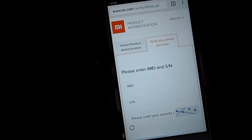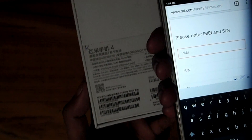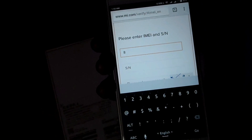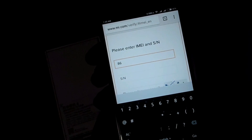Here you will see an IMEI option and an SN number. You can find your IMEI number on your box, and you have to type the first IMEI number from your box. As you can see, I'm typing my IMEI number.